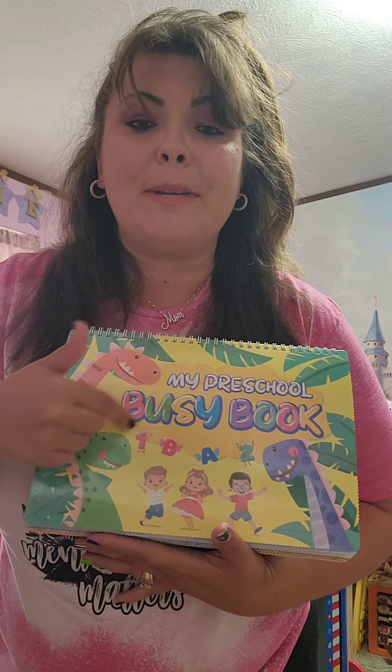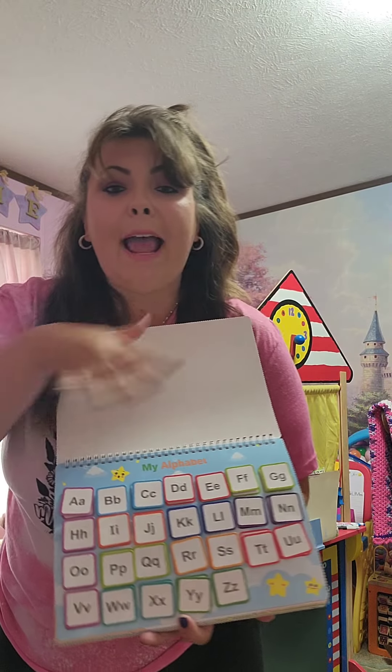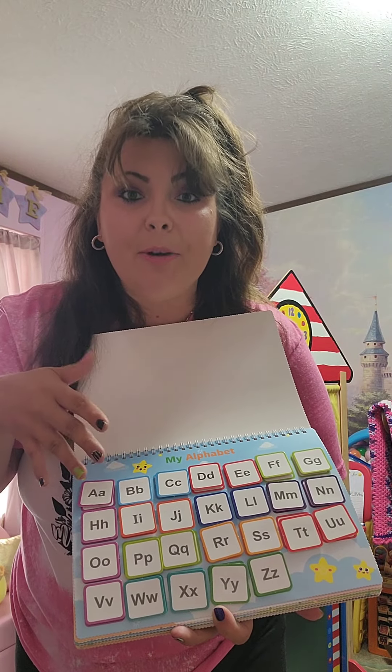This is my preschool busy book. If you're not familiar with a busy book, you need one. I absolutely love my busy book. This is so fun for me and her to sit down and do, and she's learning. You want to make learning fun, right?